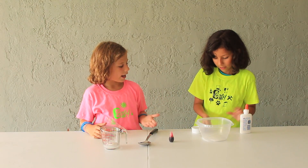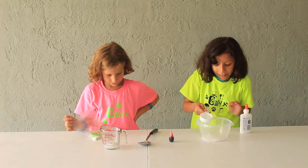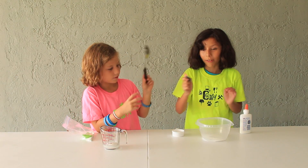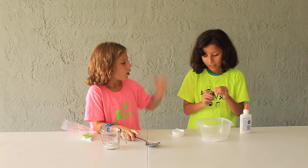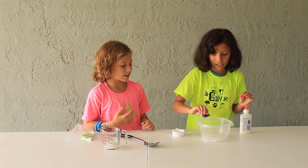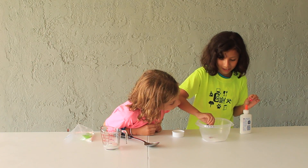So now you add one fourth cup of water. And food coloring, of course. So we're going to do two drops at a time until we think it's the color we like. One, two.